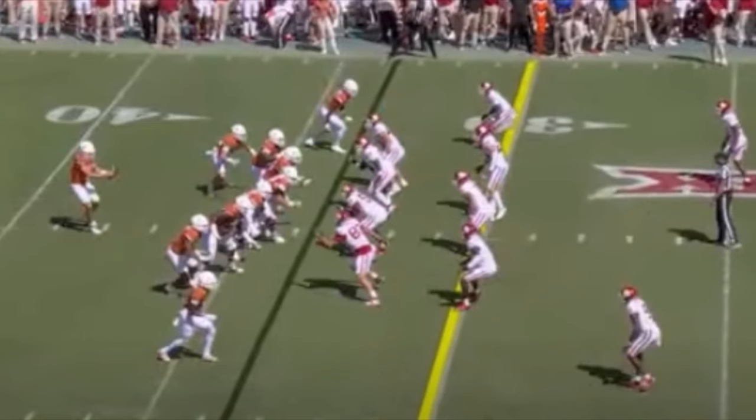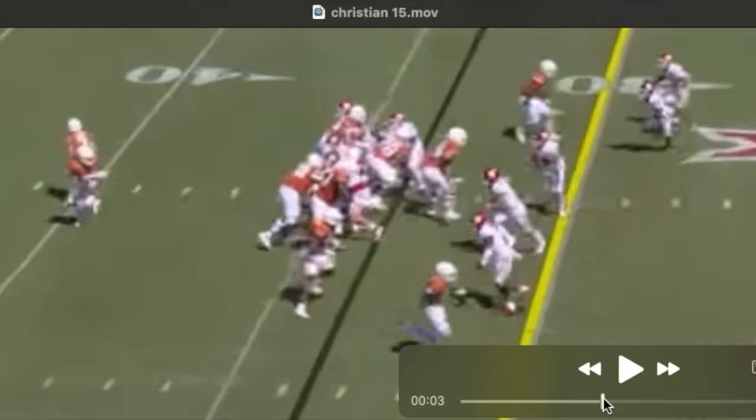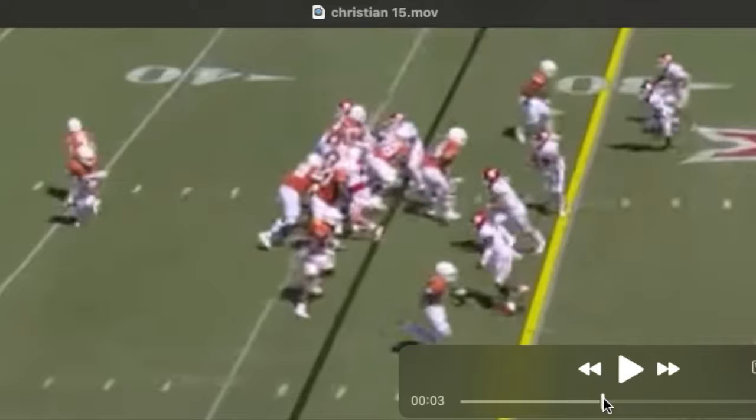Christian takes great angles in the run game, oftentimes picking up multiple blocks on one play. Not only does he show that he's alert to where the play is supposed to hit, but he also shows the ability to read a defense. On this play he would engage with a penetrating defender, watch his eyes — he's reading the second level defenders. Let's call this mid zone: supposed to be going off his hip, but watch him pick up the second block, clearing the way for the back to pick up a first down.